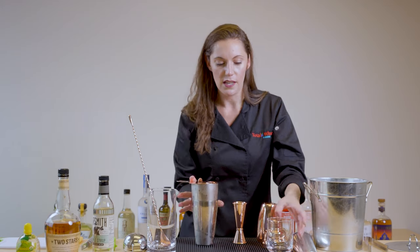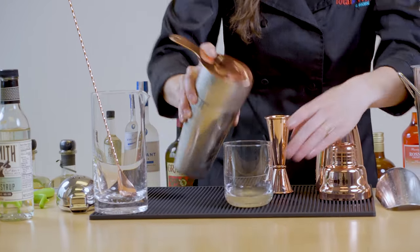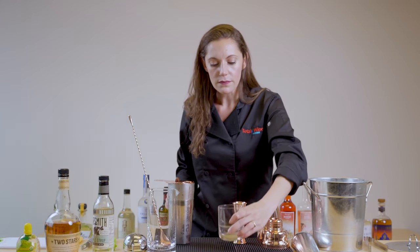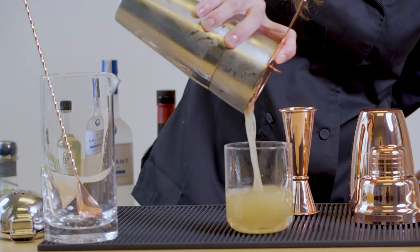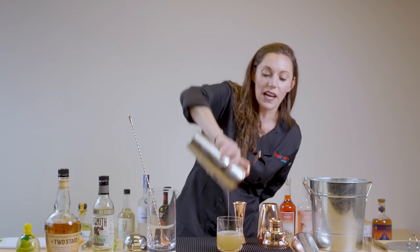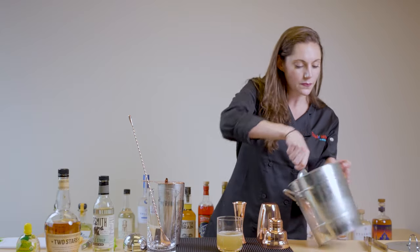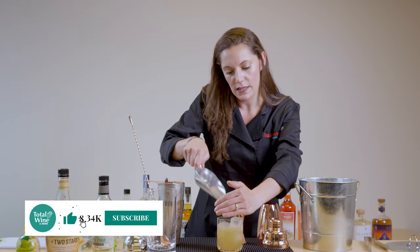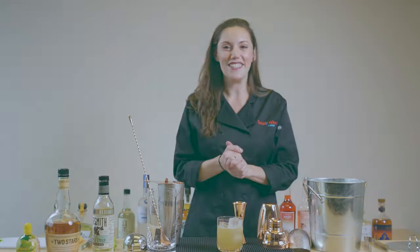Just to make sure it's perfect, you can strain a little bit into your glass and give it a taste. Excellent — nice temperature, nice and diluted. We'll strain it the rest of the way and then add ice afterwards. You don't want to add ice before because otherwise it's just sitting in your glass getting watered down. So now we go ahead and add our ice, and it is ready to drink. Cheers.